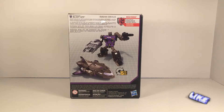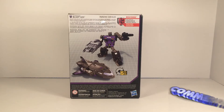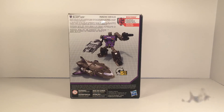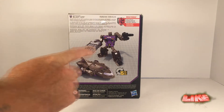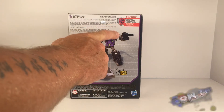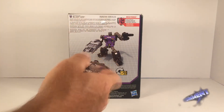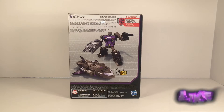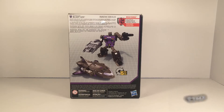Around to the back of the package it says it's going to take about 15 steps to change Blastoff from his robot to his space shuttle mode and vice versa. There's a product placement shot for Megatronus, which is included with the toy, and it says 'dark warrior' in four different languages. We also have a quick bio in the top left-hand corner: 'Decepticon Blastoff is perfectly happy blasting those inferior Autobots from the depths of space or on the surface of a planet. He combines with his fellow Combaticons to form the mighty Bruticus.'